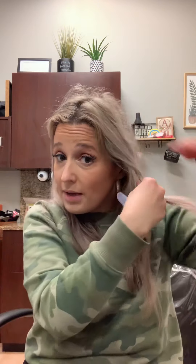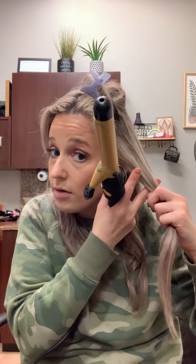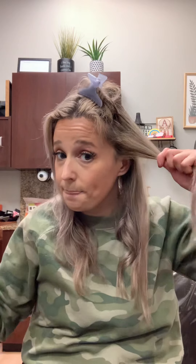Grab your next section. I always start with the curls in the front going away from my face because I hate hair on my face. You can see how I don't really need to hold it too terribly long.